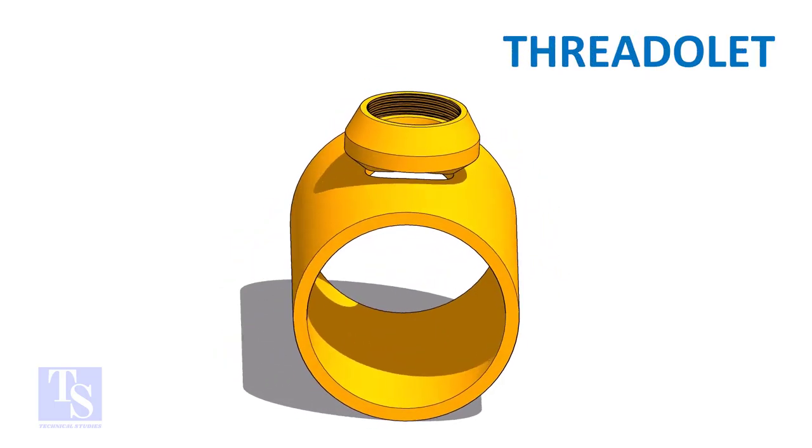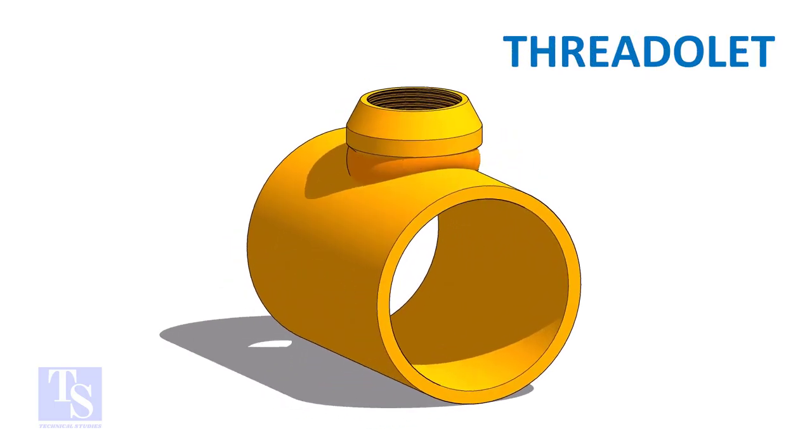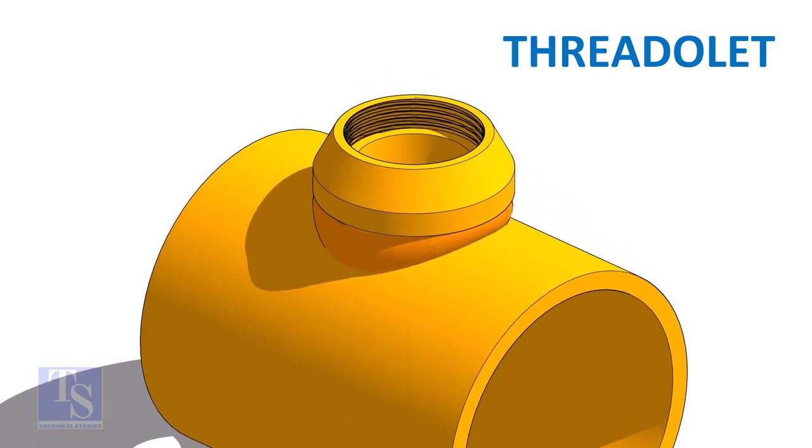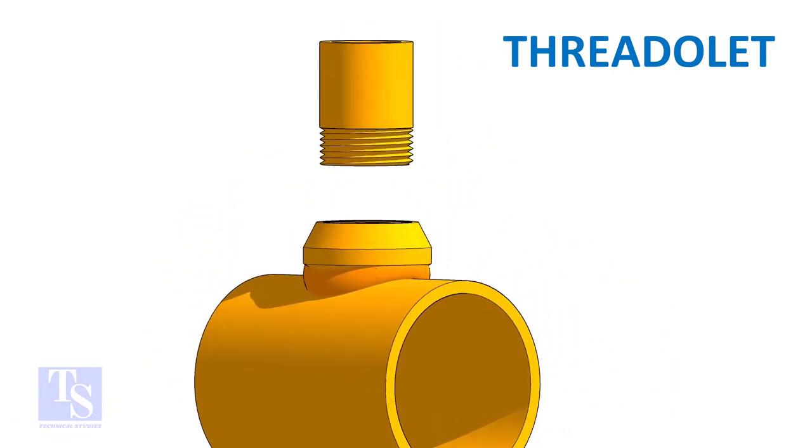As same as in the case of weldlet and socketlet, the threadlet to the header joint is a full penetration butt weld. The opening end of the threadlet and the connecting pipe end are threaded.